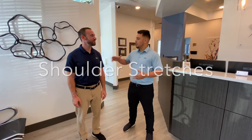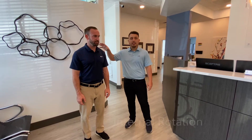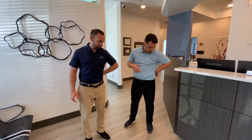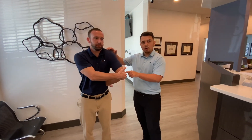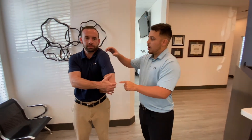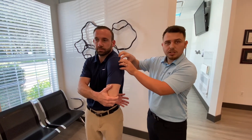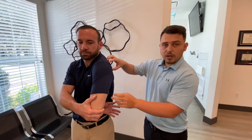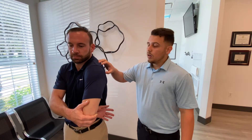We're going to be working on shoulder stretches. Dr. Jason is going to demonstrate an internal rotation shoulder stretch. He's going to put his wrist on his hip, then with his other hand pull his elbow forward. You're basically stretching all the muscles in the back of your shoulder. If you have any tightness in this area, this is a great stretch to do. Hold it about 60 seconds and try to do this 10 times a day.